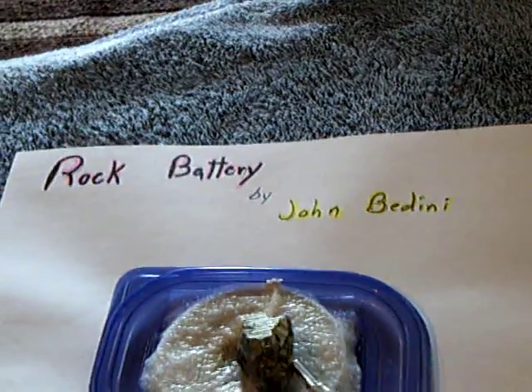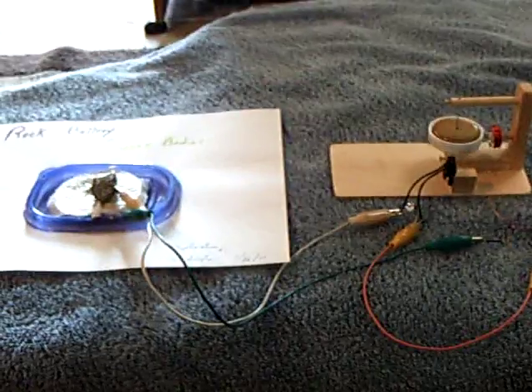That's John Bedini's rock battery. I'm Lid Motor, and this is my replication on the 26th of January, 2011. Thanks, John, for sharing that with us — that's pretty cool.